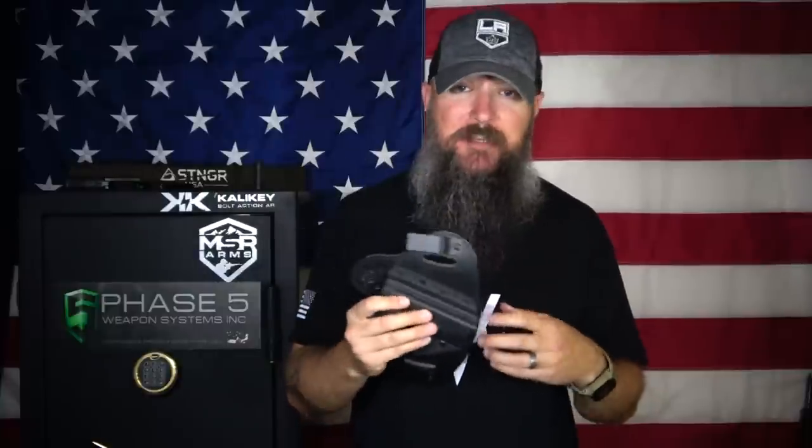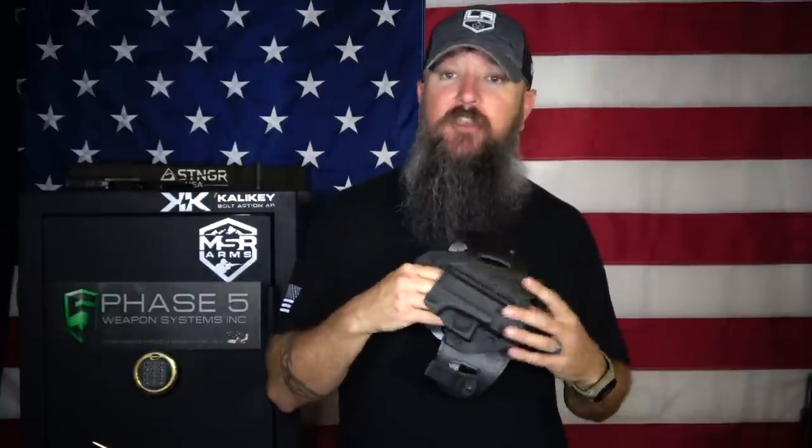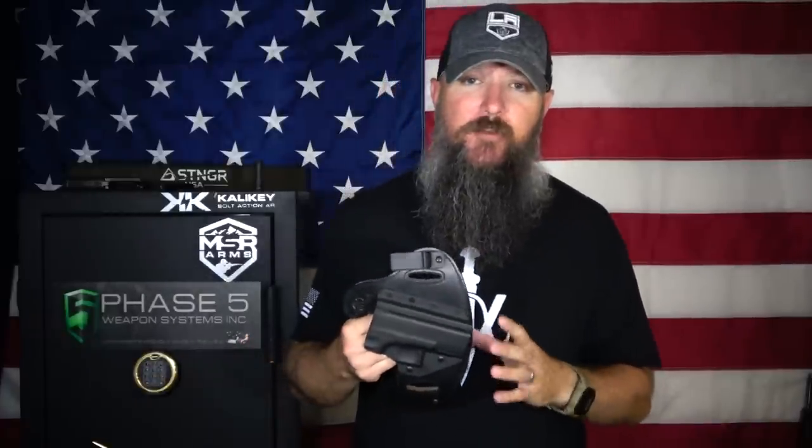You also want something that has good positive retention. A lot of times you get these collapsible holsters and there's no retention at all. It's a universal fit, so maybe it's meant for a hundred different types of firearms around the same size, and you'll end up with something that's very loose. At the same time, once you pull it out they could collapse and it's going to be hard to get it back in. You could drag something in with the trigger and so forth — overall they're dangerous holsters. Stay away from those holsters.